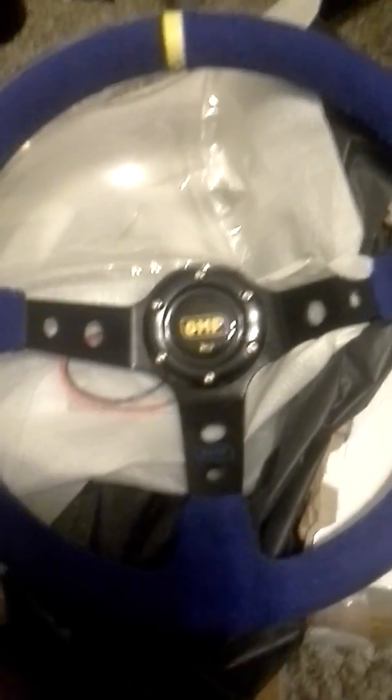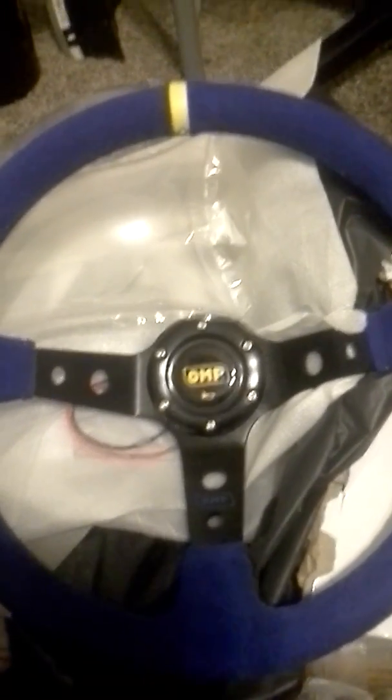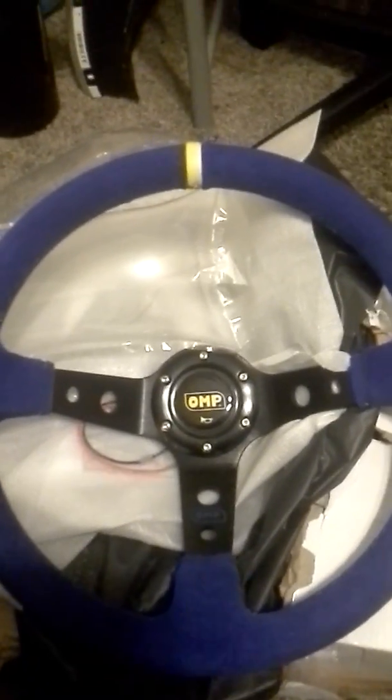It's a good wheel, I like it. I'll install it once I get the hub, adapters, and everything. It's really just the weather holding me back because it's been raining a lot. I don't want to keep doing boring videos of me just talking — I want to actually have something to show you guys.